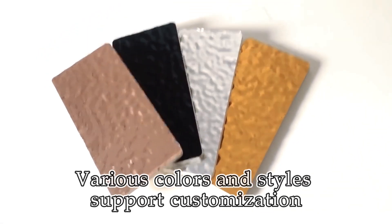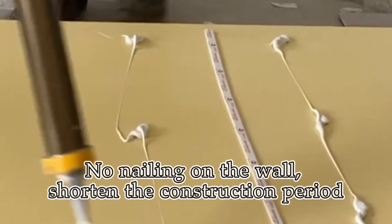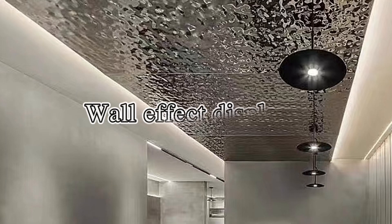Various colors and styles are available, with support for customization. No nailing on the wall required, which shortens the construction period. Wall effect display included.